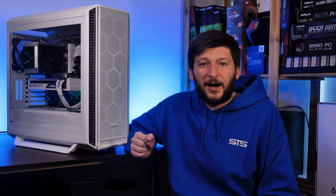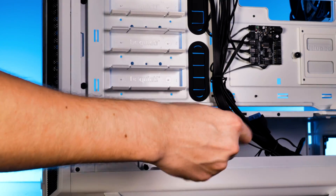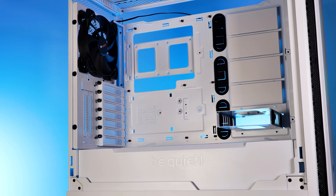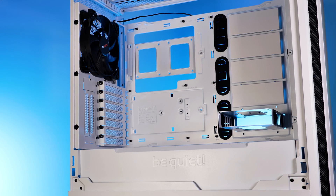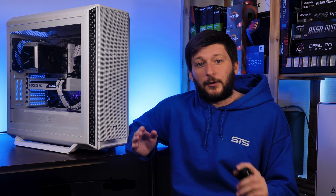On a positive note, the double cage in the bottom is removable. However, if you use one of those lowest two hard drive spots, you will limit the GPU length to 287 millimeters — worth keeping in mind.